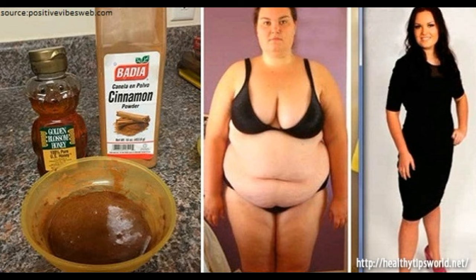Consume 1 teaspoon of it 2 times a day before training and meals. Consume it for a period of 20 days. Keep in mind that this is a tonic and cannot be used for a longer period of time.